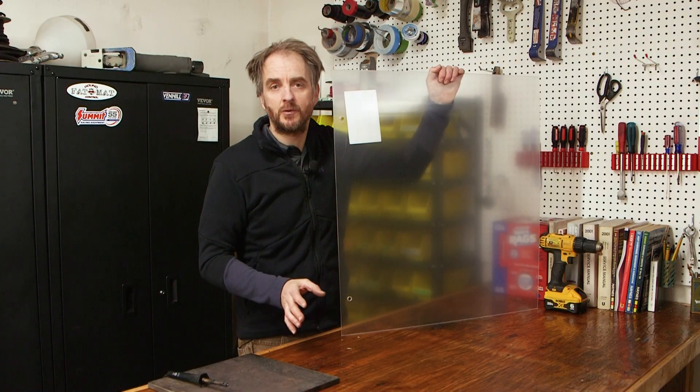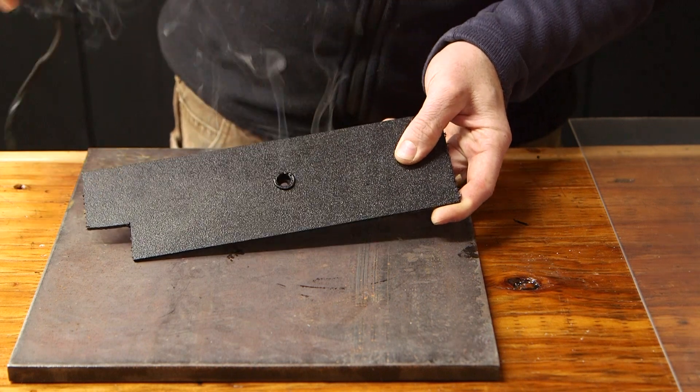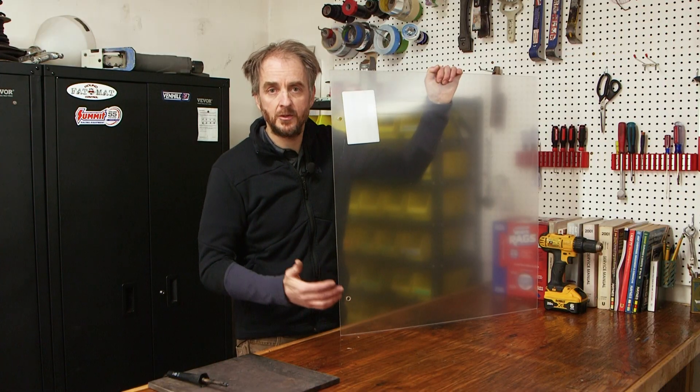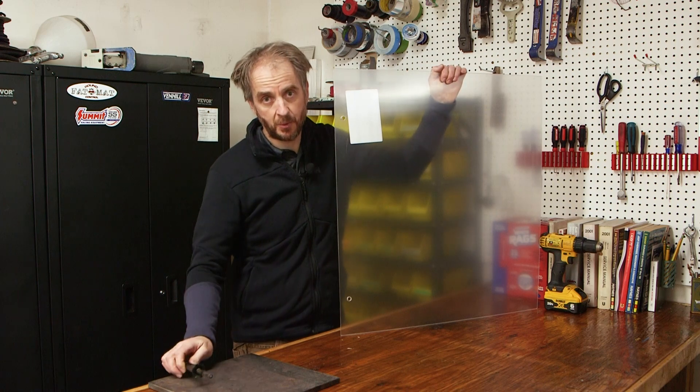I've done this in quite a few plastics and it works really well. When you drill a hole you tend to leave stress risers that can crack, but melting it, you don't get that problem. So if you've got to make holes in plastic and you typically drill those holes, try melting them instead. I think you'll be happy with the results.